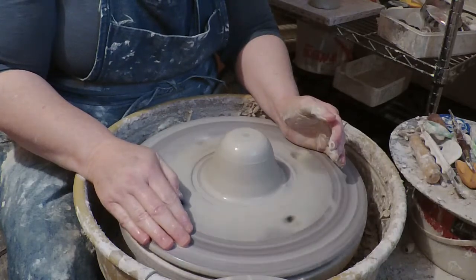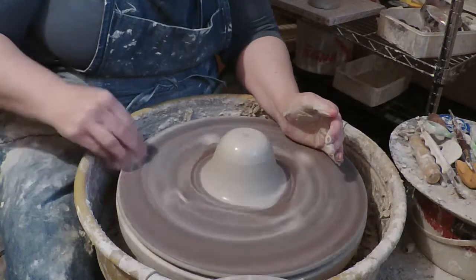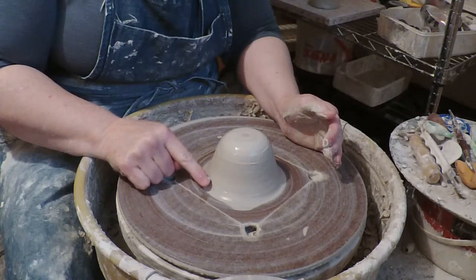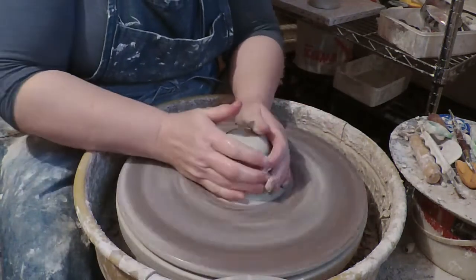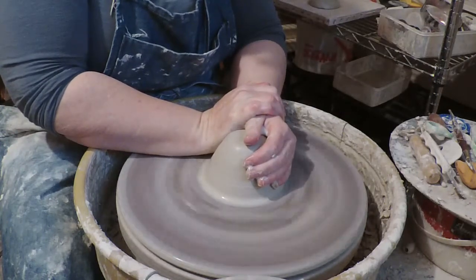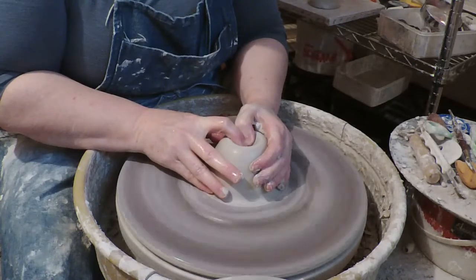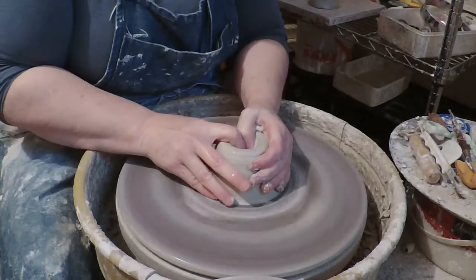I'm going to slow down the wheel and show you — I've centered it. Let's clean the slip off the edge. I've centered it like this, with this sort of swoop out, and this is actually important. This is usually a bit I'd wheel-trim off — not this time, we're gonna leave it. It's important to have that. If you normally center without that being there, in this case you need it. That's part of the technique of making the feet of the piece. So we're gonna open up.